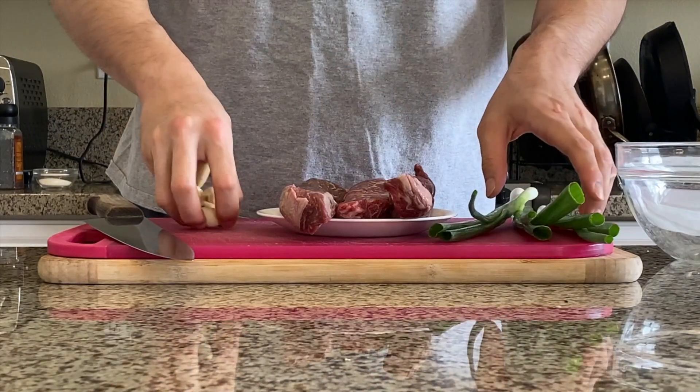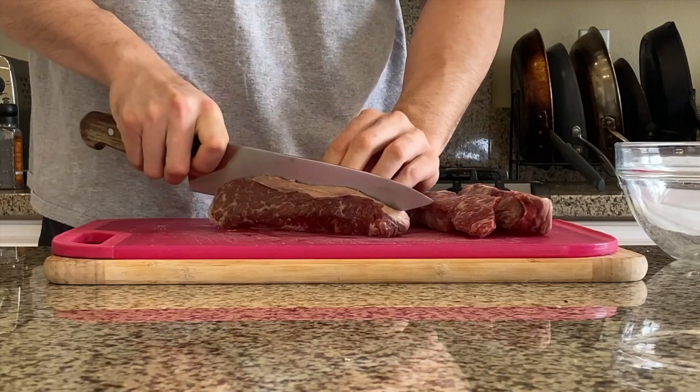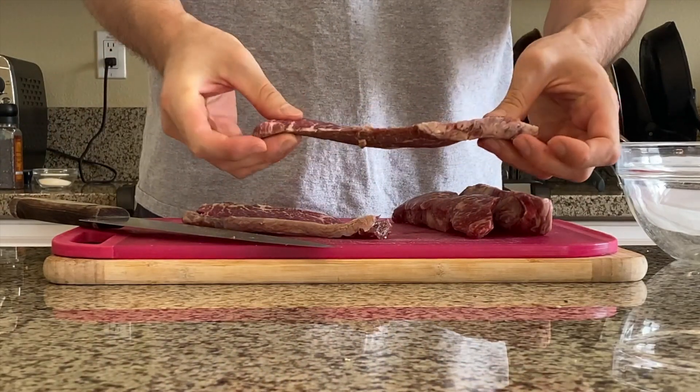Great tacos always start with great meat. I'm going to start by making Korean barbecue. Original Korean barbecues require blended onion, Asian pear, and apple, but today I'm going to make a very simple version of Korean barbecue by using basic ingredients we have in our kitchen.